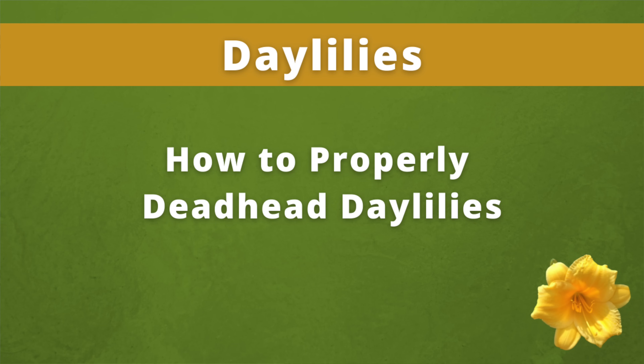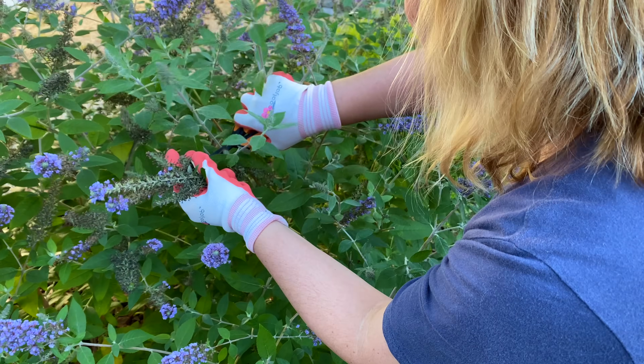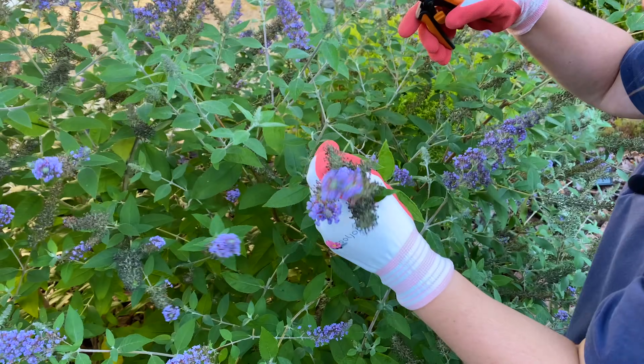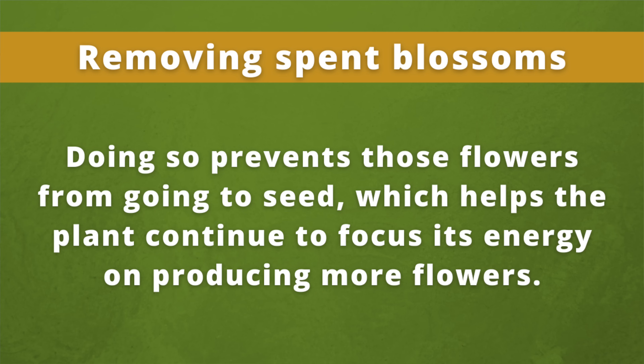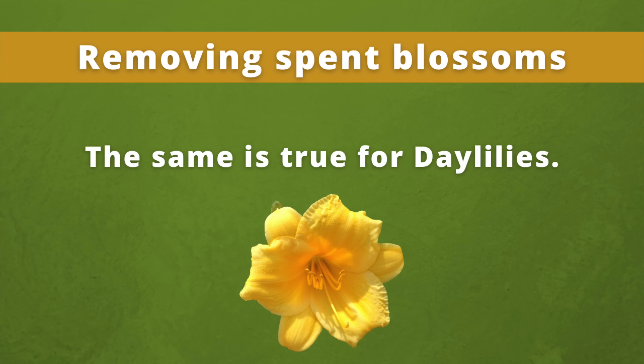So here's where I talk about the ovary of the plant — stick with me here. Usually when we see spent blossoms on our garden flowers, we know how to remove them, whether with garden snips, pruners, or even by just pinching them off with our fingers. Doing so prevents those flowers from going to seed, which helps the plant continue to focus its energy on producing more flowers. You want the plants producing more flowers instead of diverting their energies to developing seeds and seed pods.